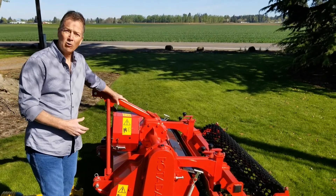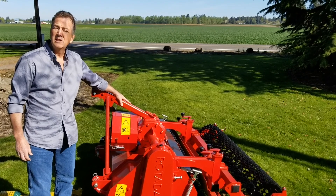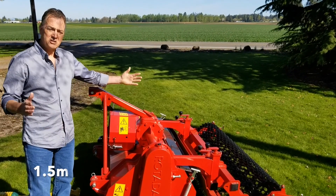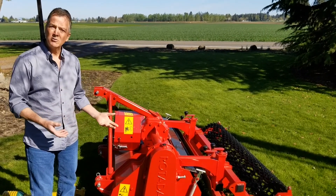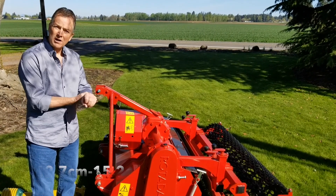Today we are talking about a Rotodaron. This is a standard duty unit. It is a model RD-150. It's a 60-inch work width, 6.5-inch work depth, and it's capable of tilling ground with up to 5 to 6-inch rocks.